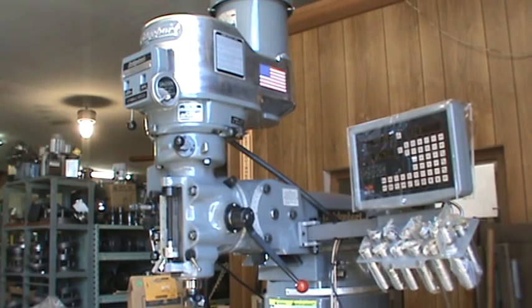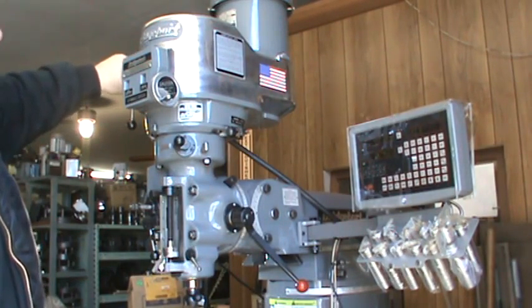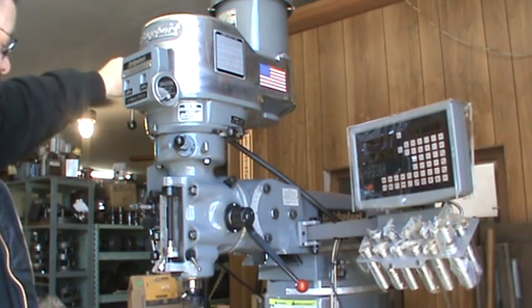I'm going to show you the head functioning — the read out and the power feed doing its thing. Starting with the head: it's in high right now, 500 RPM.